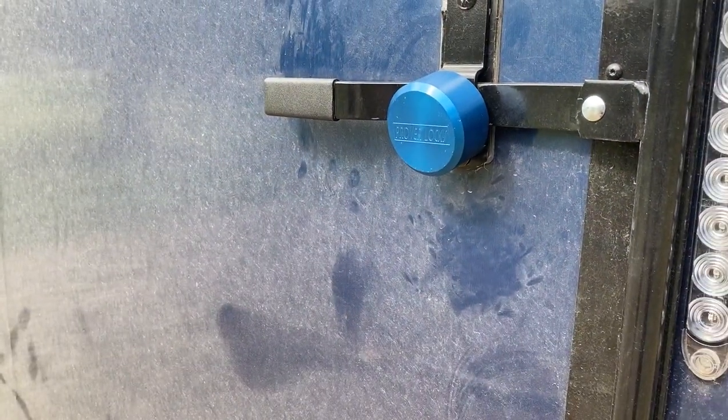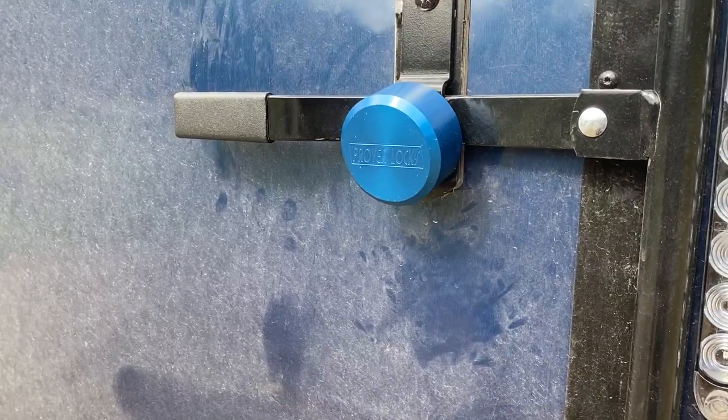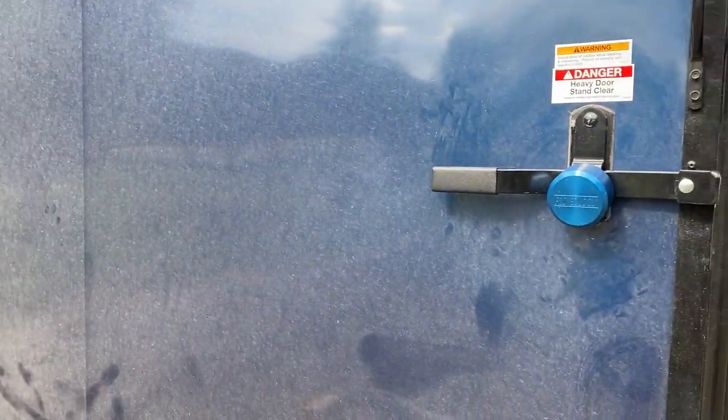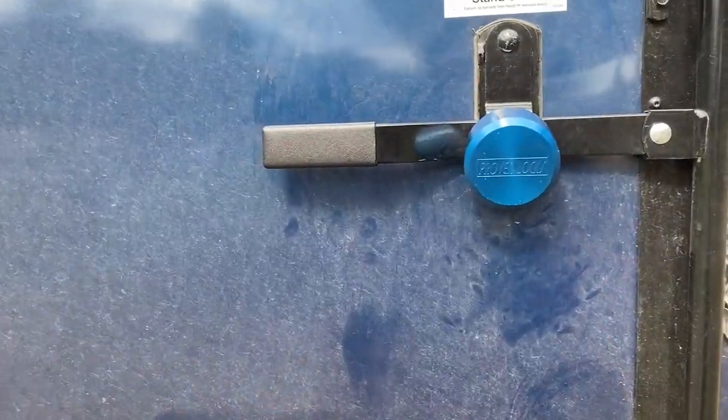We have three of these for our trailer and we do use them on a regular basis, back daily. We are opening and closing these.